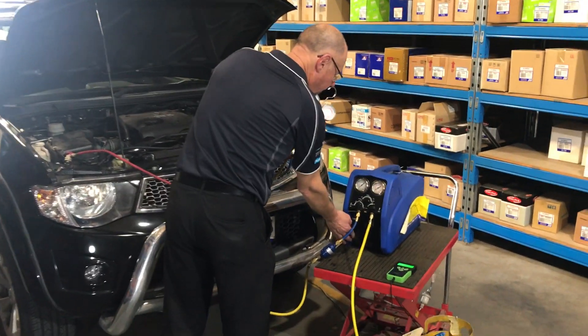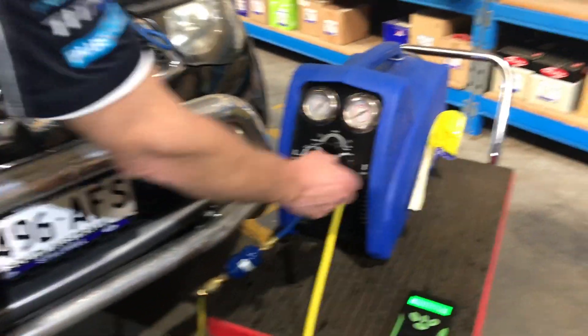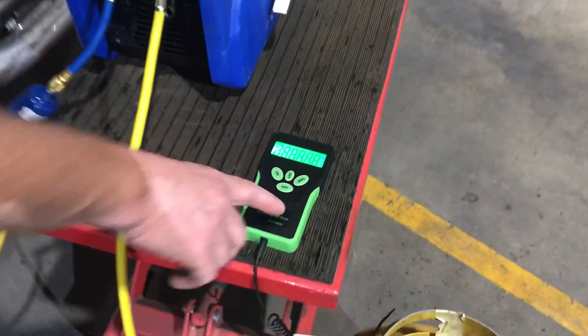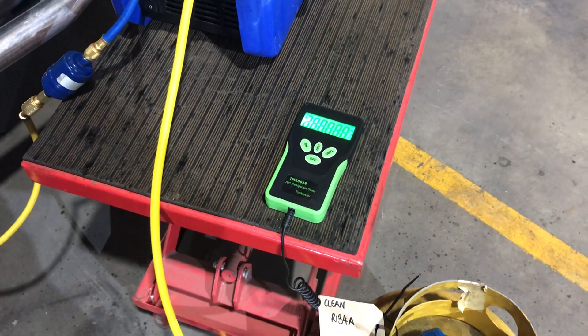So this is how to start — start the pump. So the initial settings: we have our bottle open. I've tared the scale so that it's on zero or pretty close to it. Tear that down to zero so we know exactly what we've recovered.